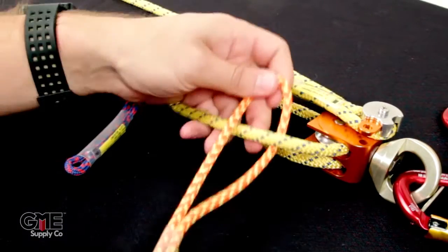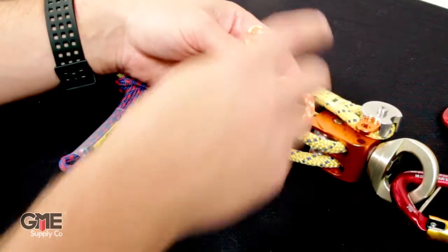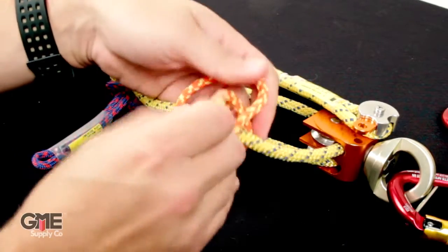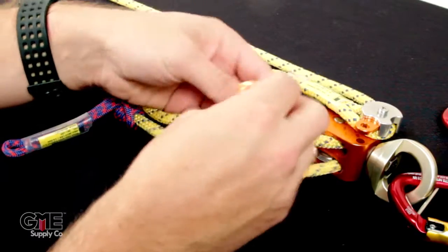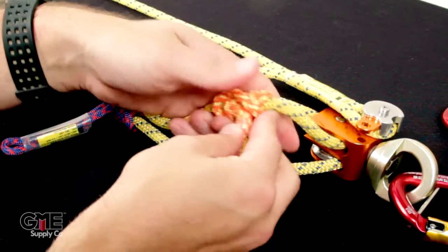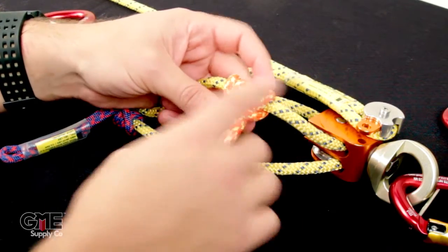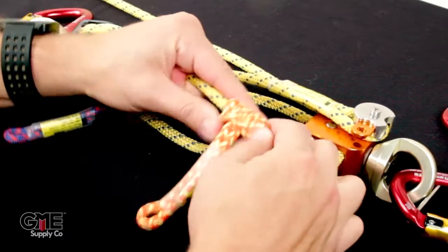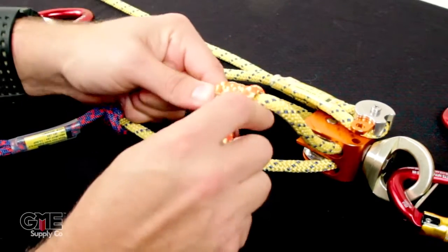Go over and do the same thing on the orange side. Take this, go under the yellow cord, up through the loop — one, a second time — two, and then a third — three. We also have other videos that go over this prussic hitch in detail; if you search 'how to tie common knots GME Supply,' that'll come up on our channel. Same result: two loops on the pulley side, three on the non-pulley side. Tighten it up and you have your prussic ratchet.